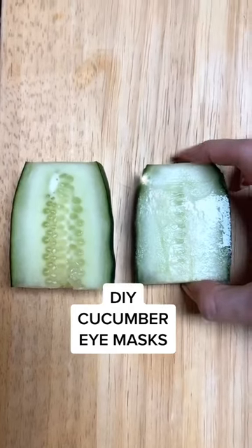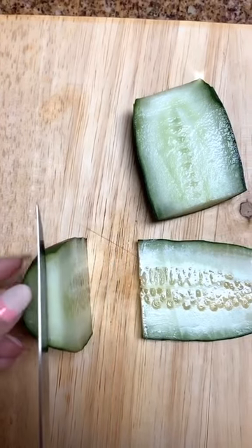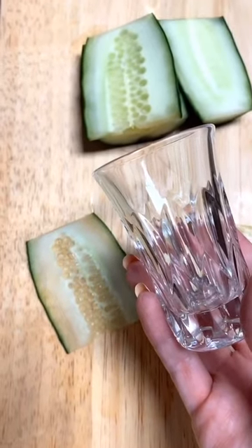Do-it-yourself cucumber eye masks. Cut a cucumber in half and then cut thin slices. I actually had to do it again because I cut them really thick — I just didn't film it.